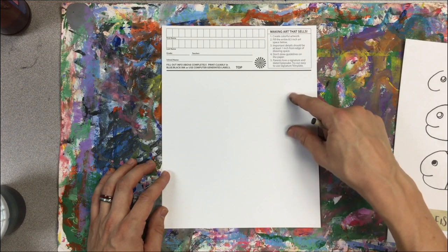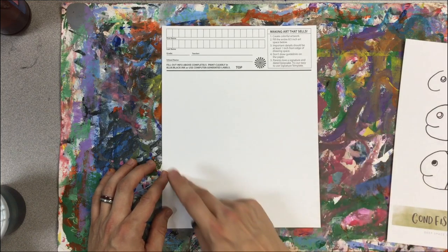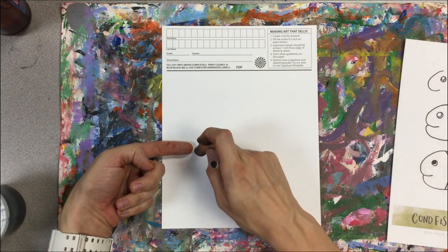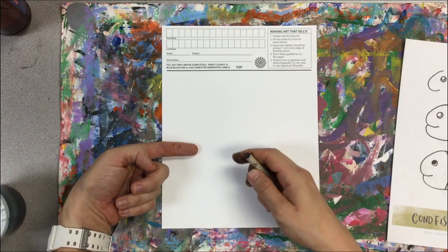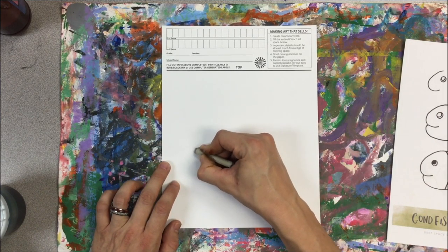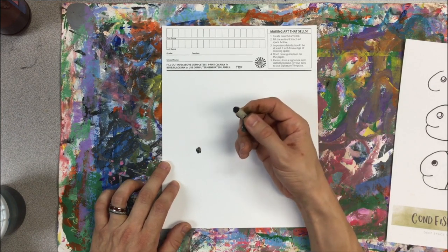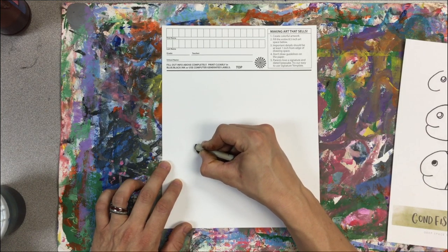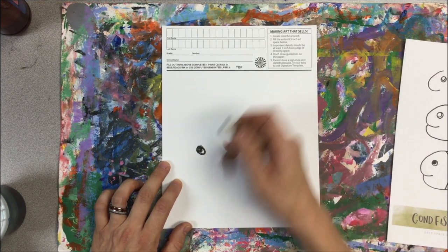I want the fish about this big, so I'm marking where the tail would be and where the head would be. Coming in off the page — about half of my finger — right there is a good spot for the eye. I'm going to make a dot for the eye using a black crayon to start with, then make a second circle around that fish eye, and that's where we begin.